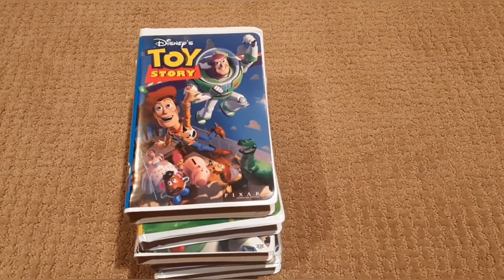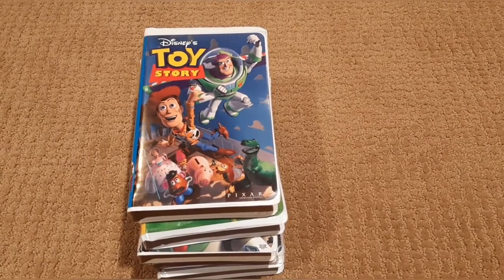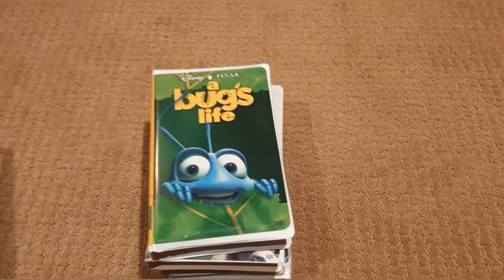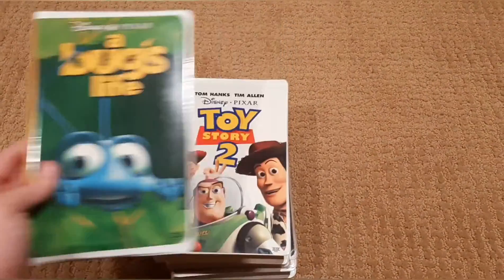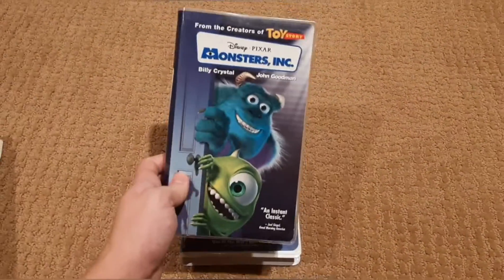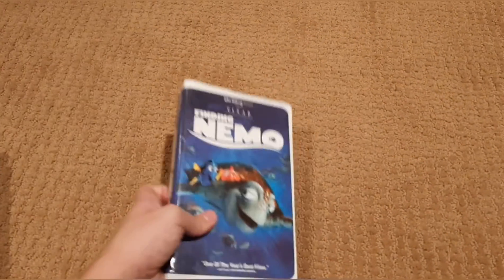Hi everyone. Hayden from Little Green Alien. Today, I'd like to show you my Pixar VHS collection. First, we have Toy Story, A Bug's Life, Toy Story 2, Monsters Inc., and Finding Nemo.